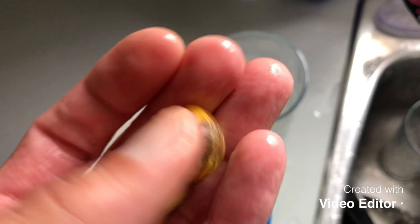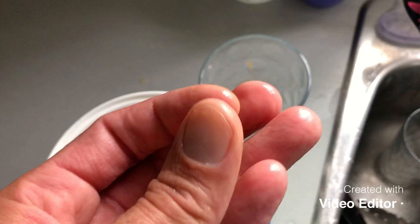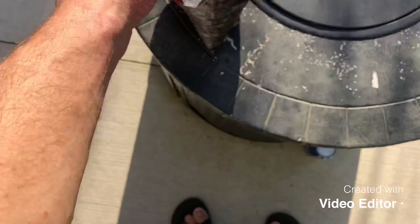You can clean these off a little more with a Scotch-Brite pad or an SOS pad and scrub them up a bit. I'm going to put them in hydrogen peroxide, scrub them, then float them for another day, and then they'll go into their soil in their baggie.